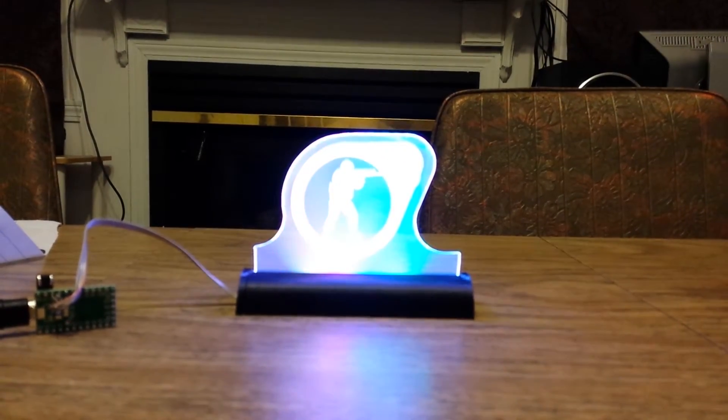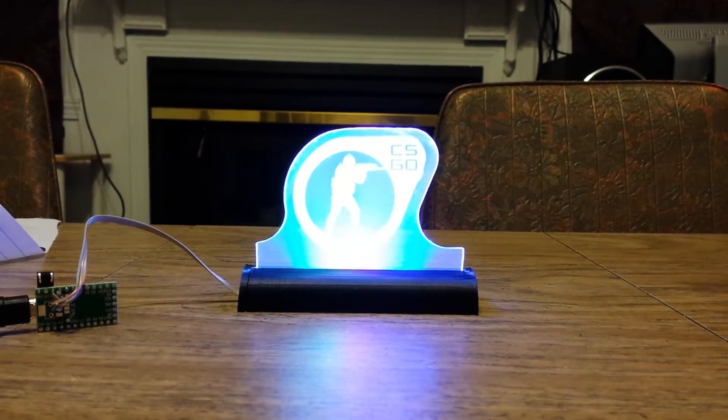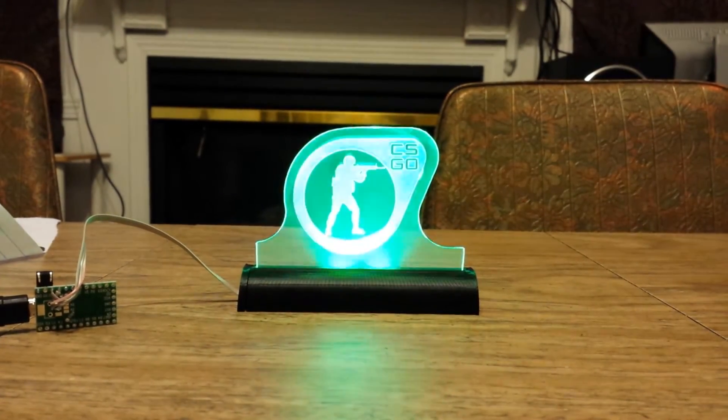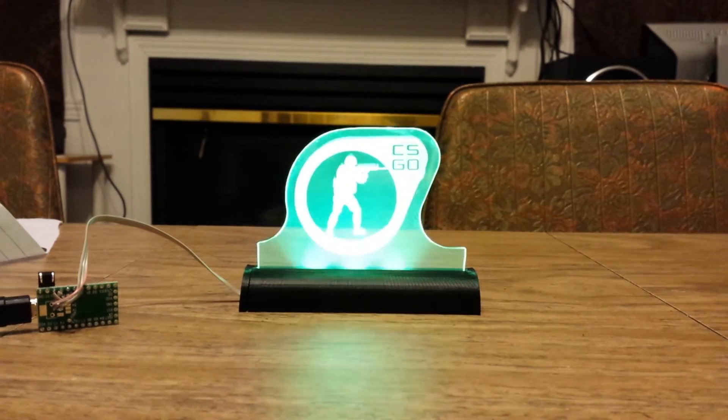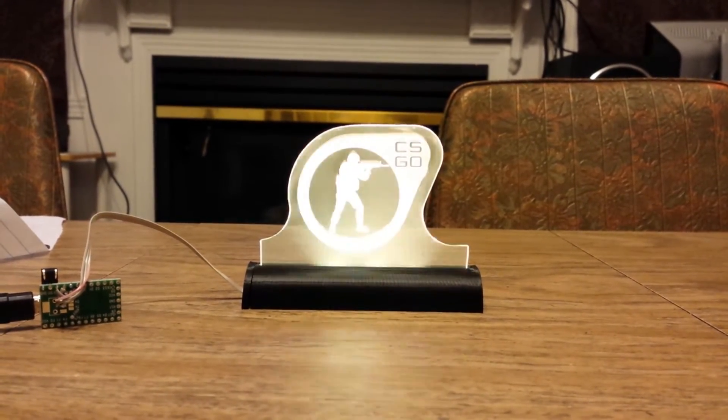My friend Ben Heck visited someone he knows from Valve and said he'd get me a CSGO swag bag. Apparently they don't have those, so we decided to make our own CSGO swag.